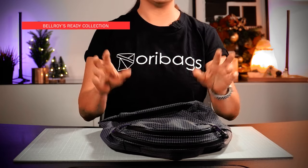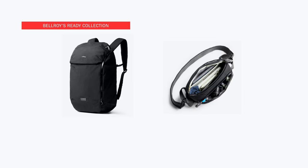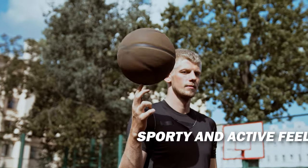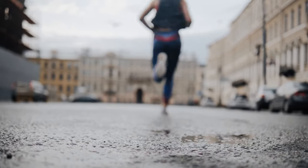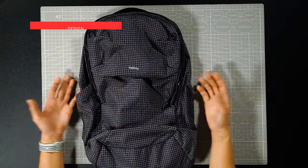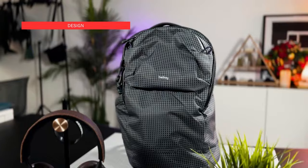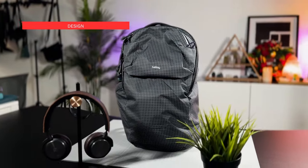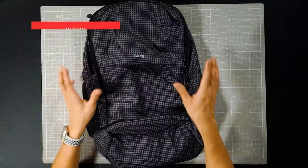Besides being from the Light collection, the Light Ready Pack is also from Bellroy's Ready series of products. You've got the Venture Ready Sling, the Venture Ready Backpack, and generally the Ready series gives off a more sporty and active feel — just like the one right here. It's that ever-ready backpack that you can count on. The design of this bag is also inspired by the Venture Ready Pack, only paired down to the bare essentials to meet that lightweight profile.